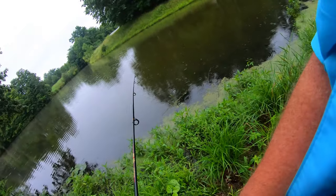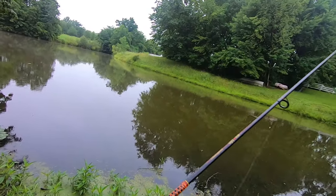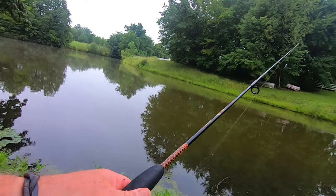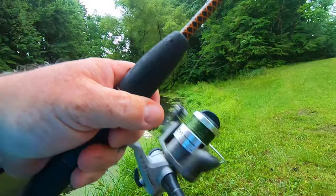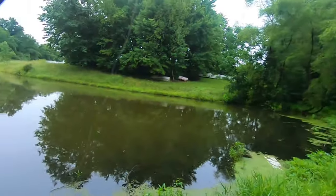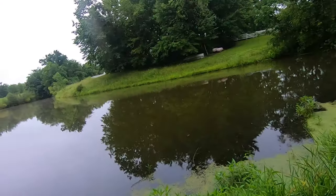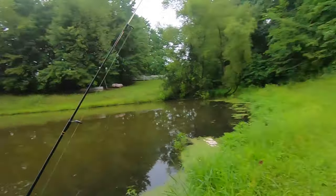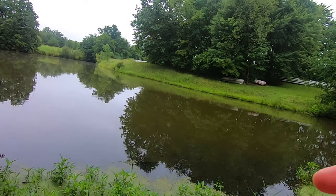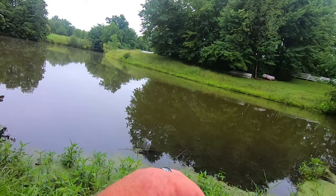Let me get it out there where it's a little bit deeper. Something came up and hit it - I imagine it was another brim. No no no, I don't know what that was but it was big and we broke off. That sucks - I cannot believe we broke that little popper off. I mean we caught a fish on it, we hooked another one. It's pretty shallow over here so let's go back to the little square bill in fire tiger and see if anything's hungry for that.